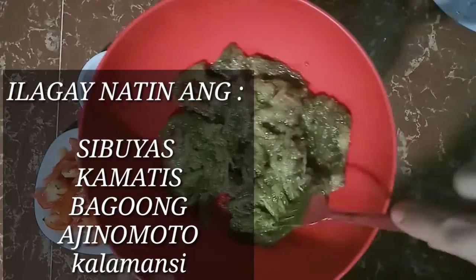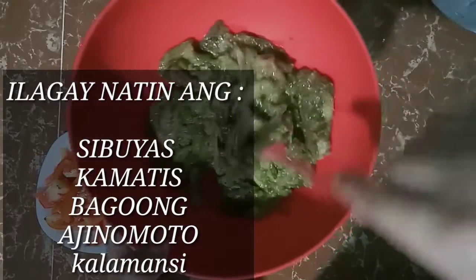Yan siya guys. Ang gagawin natin is lalagyan na natin yung ating mga ingredients.